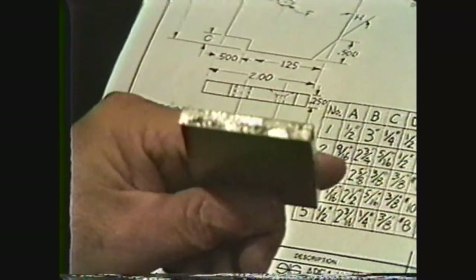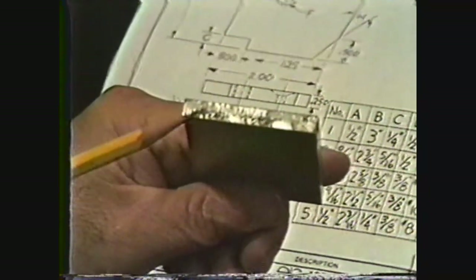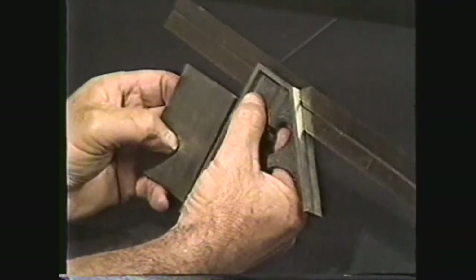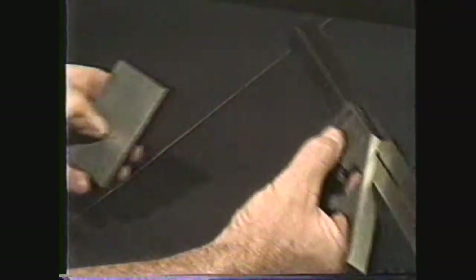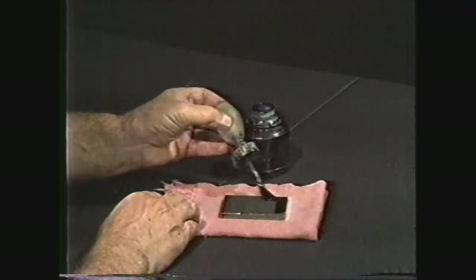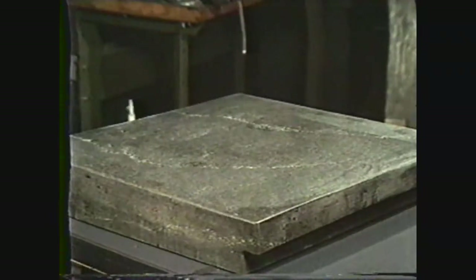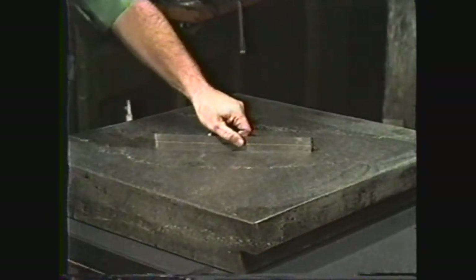You will also notice from the blueprint that you must start out with a piece of stock one quarter inch thick and two inches wide. The stock should also have one end machine square to the side to provide a reference point. Use a thin even coat of layout dye to cover the surface of the workpiece.